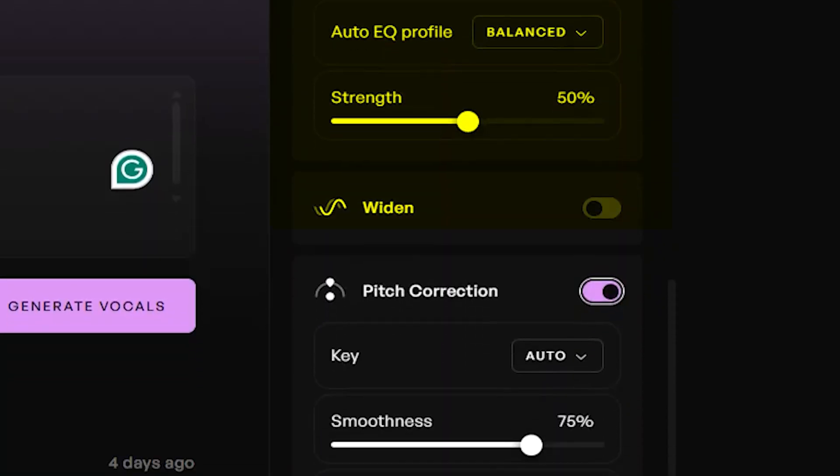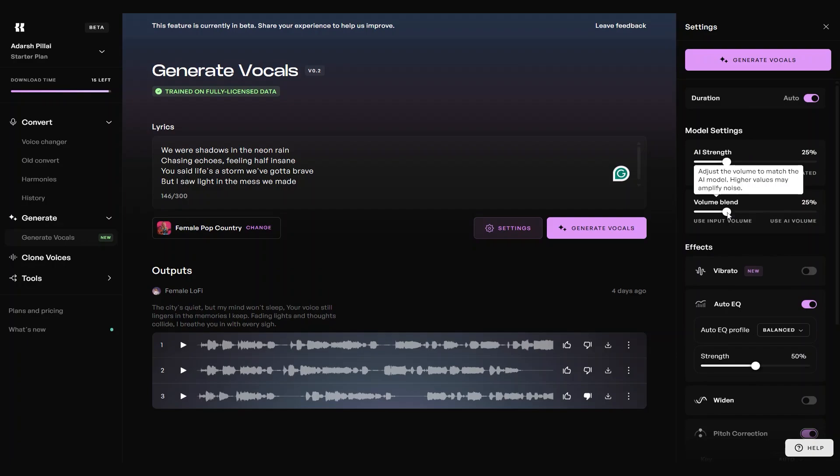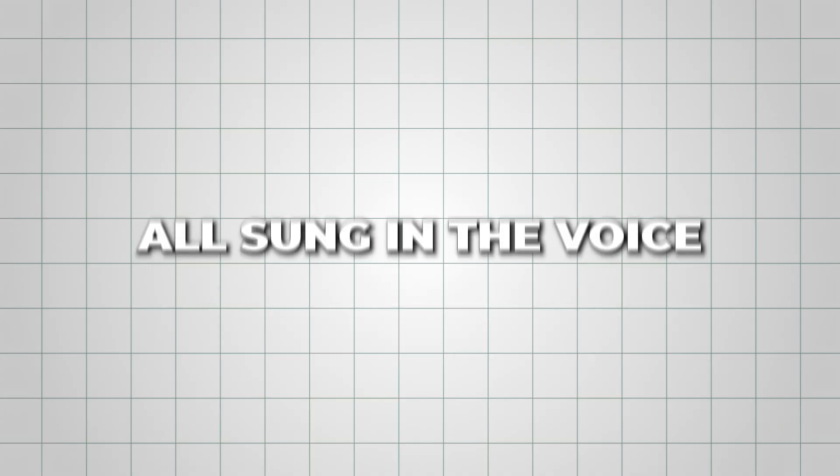Most of these settings are already dialed in nicely, but a few small tweaks can really help match the exact vibe you're going for. Once you're happy with everything, click Generate Vocals. Kits AI will create three different versions of your vocals, all sung in the voice you selected.